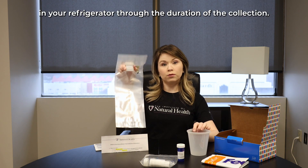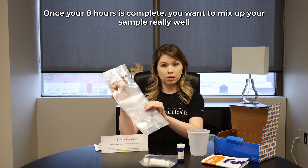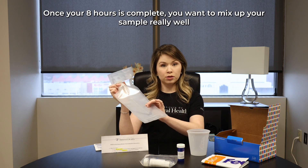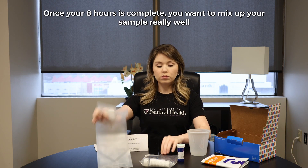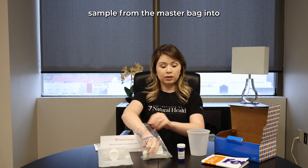You will collect over the course of eight hours. Each time you do collect, you will collect into the urine cup and pour into the master sample bag. This bag will be stored in your refrigerator through the duration of the collection.